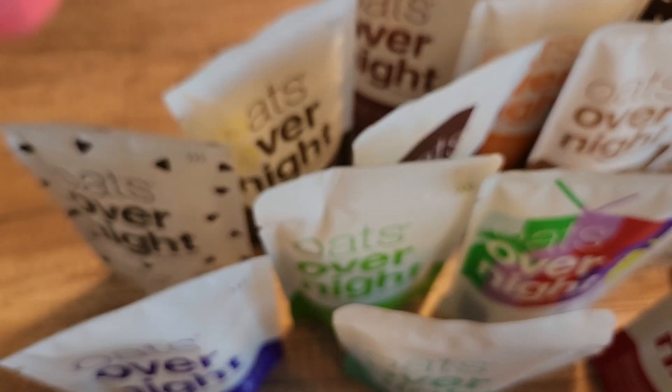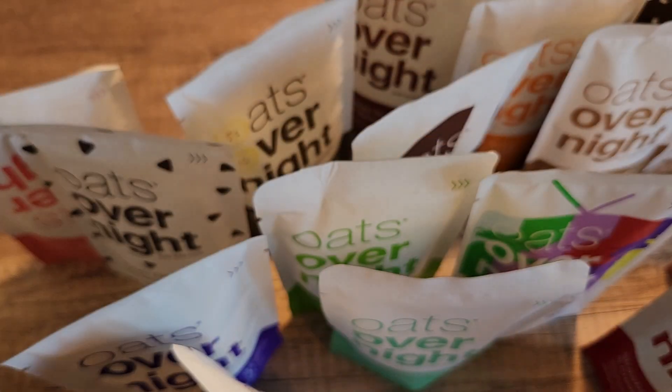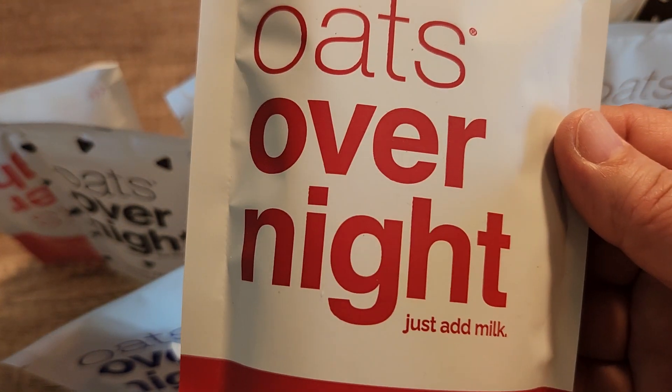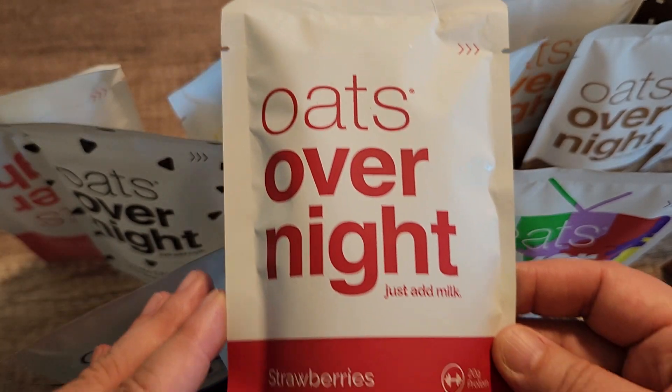We also have peach upside down cake, and then there is mint chocolate chip cookie. There are just so many delicious flavors. My favorite thing about these oats overnight is just how easy they are to make and all of the delicious flavors.